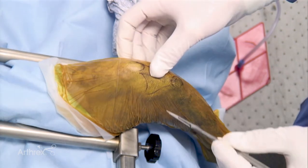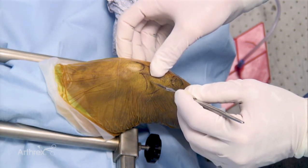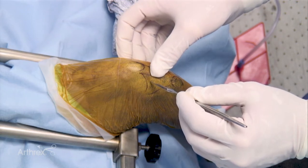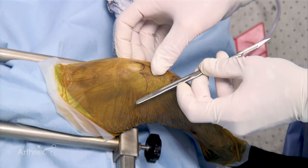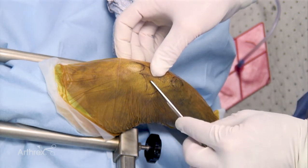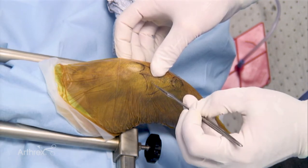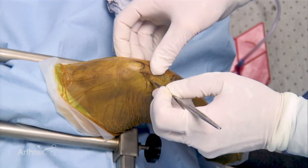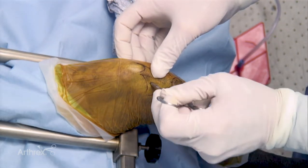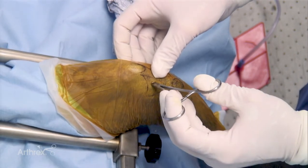Once the joint is distended, the first arthroscopic port is created. This will be primarily an instrument port in most cases. It is crucial to determine the position of that port. If one looks at the medial joint line and the condylar arc, placing that port two-thirds of that distance from distal to proximal is recommended. The 11 blade is inserted carefully until the joint is breached. A straight hemostat is then placed into that port to allow distention and opening of the joint capsule.